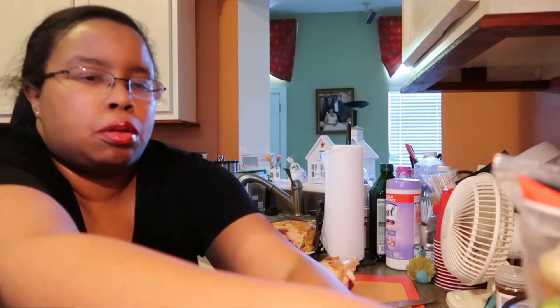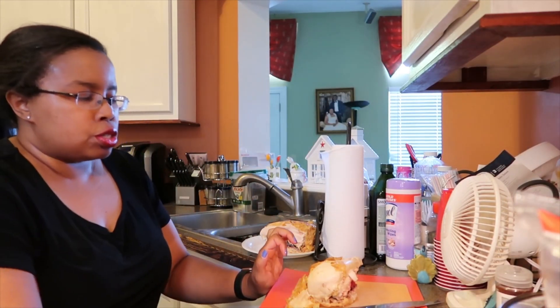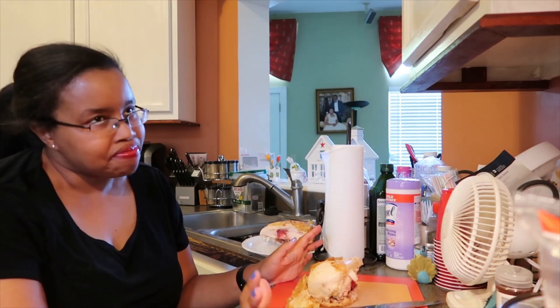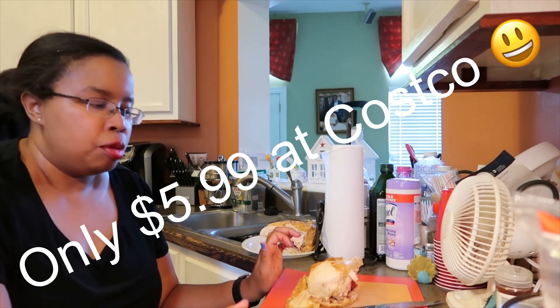Full disclosure: the roasted chicken — I bought it from Costco. I didn't actually make it, but in my mind I like to pretend.